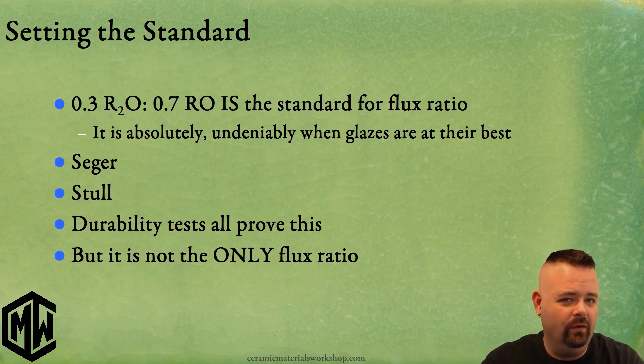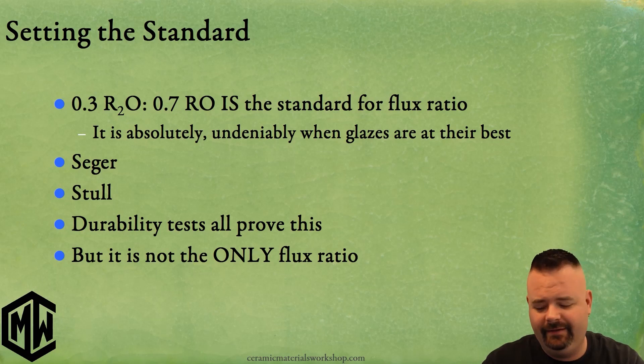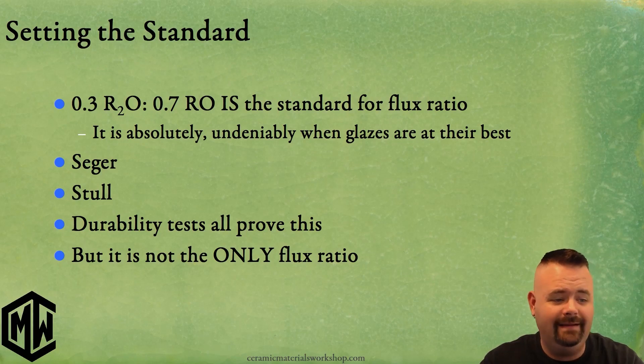It's not really up for debate. Theoretically we could have some conversations about when you change out your fluxes — if you're using barium or lithium, there is some flexibility to that. But essentially 0.3 to 0.7 is and will always continue to be where you want your fluxes to be. That's the end of that story.